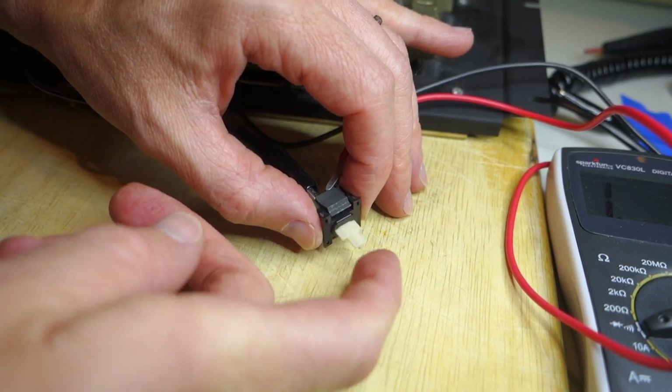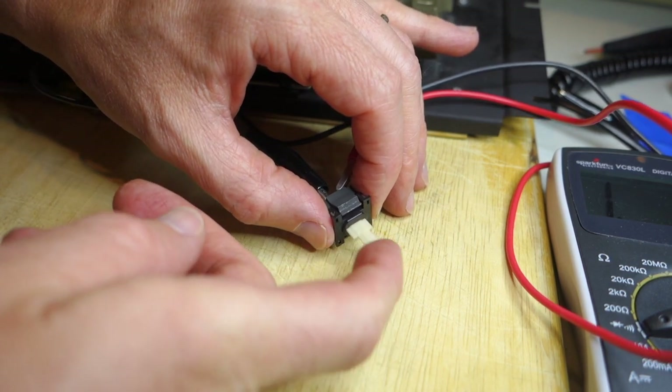All right, that did nothing, so it looks like we're going to have to take it completely apart.